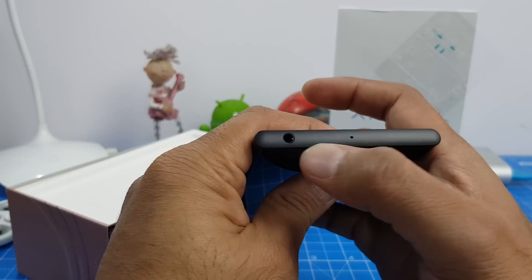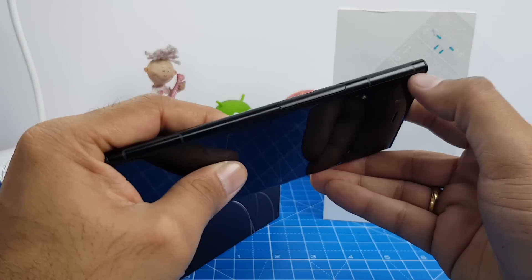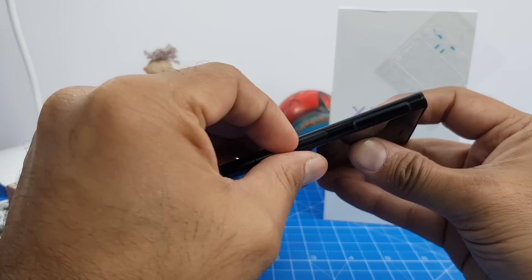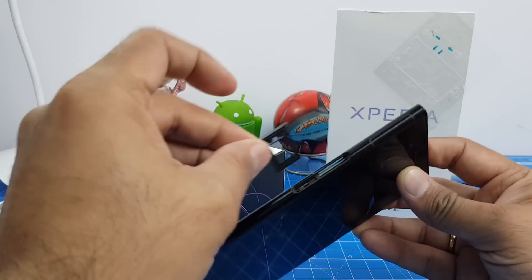On top of the phone is a secondary mic hole and a 3.5 mm audio port. Yes, this is a flagship and it still has a 3.5 mm audio port. On this side you also have some antenna bands towards the top of the phone, and in the middle you have the SIM card trays.